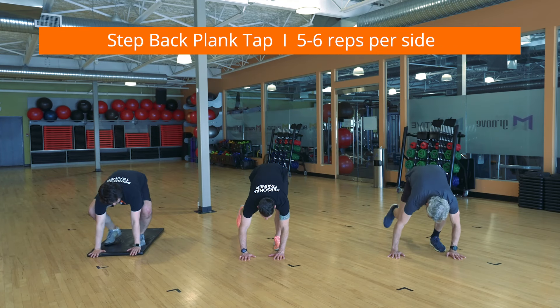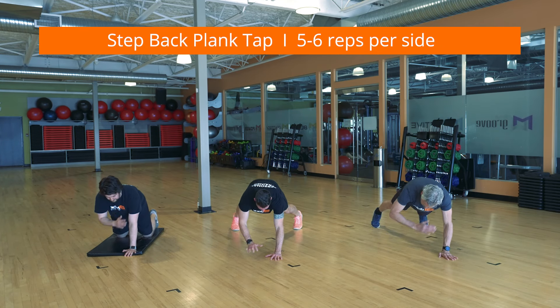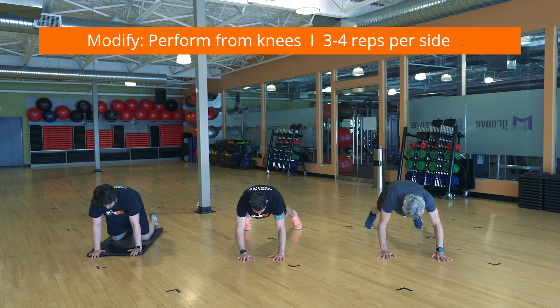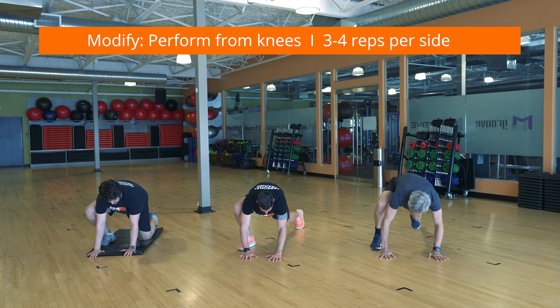Lower into a squat and place your hands on the ground. Step back into a high plank with feet wider than shoulder width. Brace your core and maintain level hips as you lift one hand and tap the opposite shoulder. Repeat, then step back into a squat and stand up. That's one rep. This is a dynamic movement that will challenge each muscle in your body.